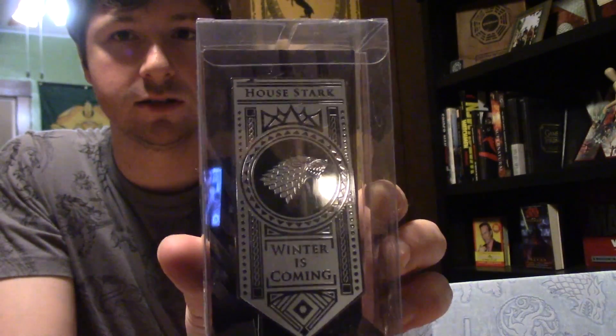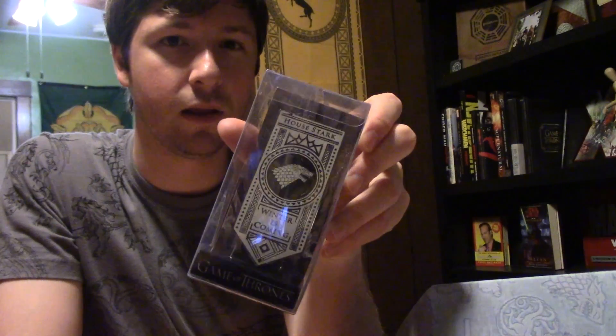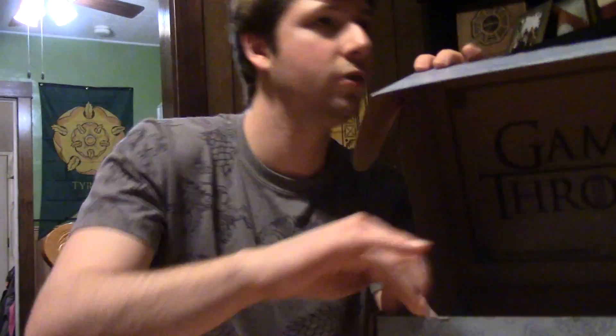We got our next pin. Looks like it's House Stark. These pins are awesome. It's got kind of a display thing that it comes on, so I could just keep it in here and set it up somewhere. But I don't really have a pin place — I don't know what to do with them. If you have any ideas, leave them in the comments.